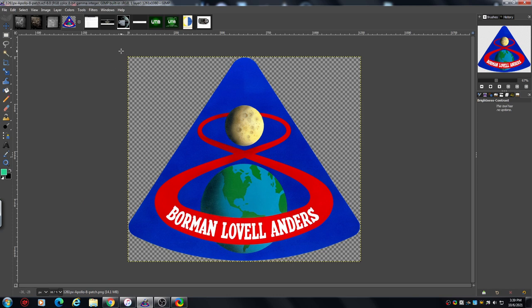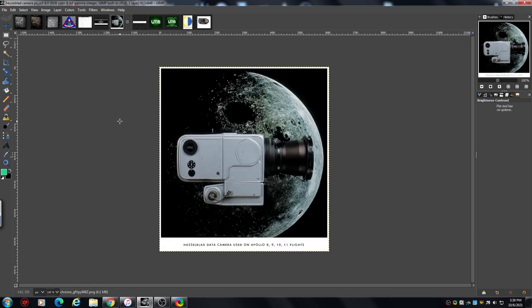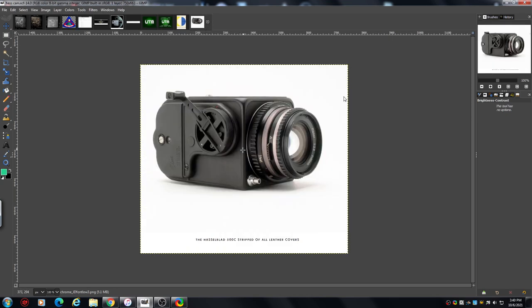This is one of the cameras with its housing on, and this is one of the cameras without its covers on. They're Swiss-made. I'm presuming the testing they did means you wouldn't send anything to space and not get the photographs you desired.